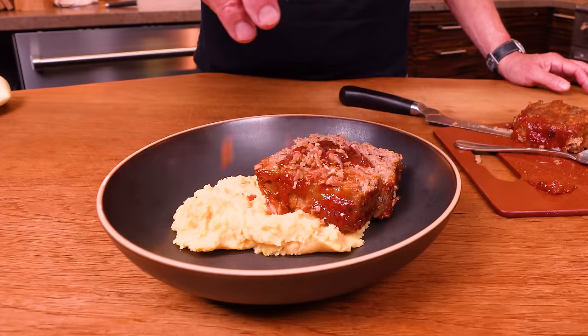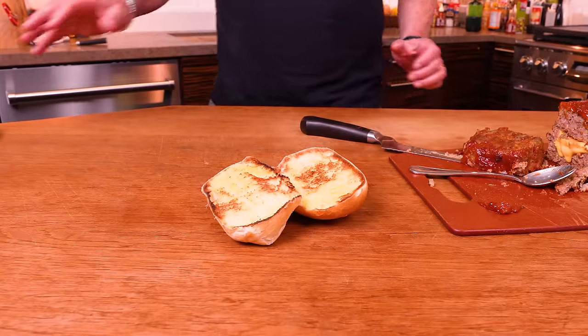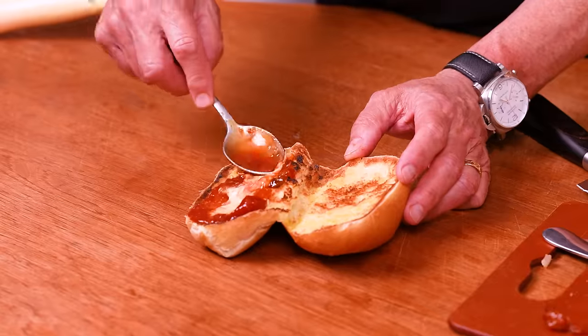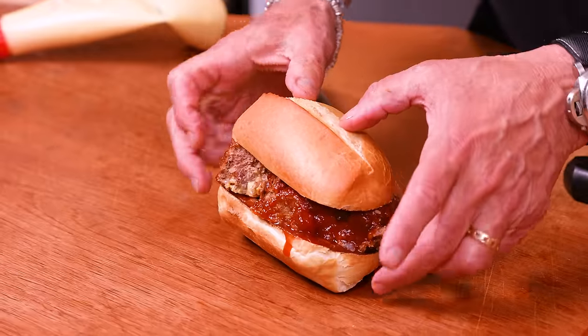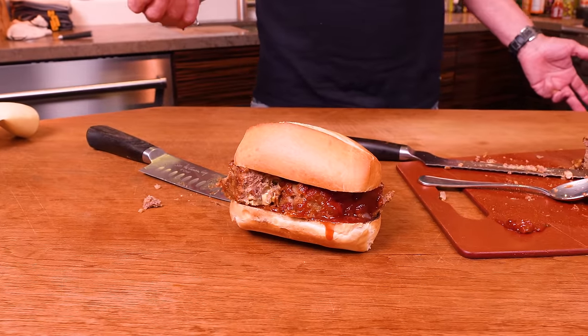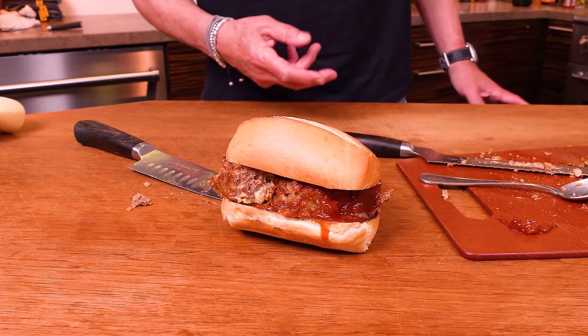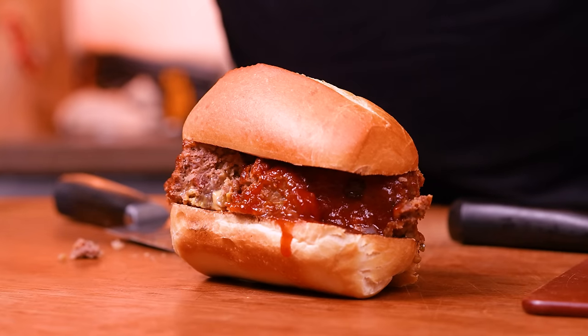And remember the bacon that went in? I chopped some of it up smaller — a little on top. That's option one. Option two: take a crispy roll that you've buttered and lightly toasted, give it a little mayo and extra sauce, then put a piece of meatloaf in there and top it off. So what's your pleasure — a big fat slice of bacon cheeseburger meatloaf on mashed potatoes with sauce and bacon, or that same meatloaf in a bun with mayo and sauce? I really don't think there's a wrong answer. My vote — and that sounded so Canadian — my vote is for this one right here.